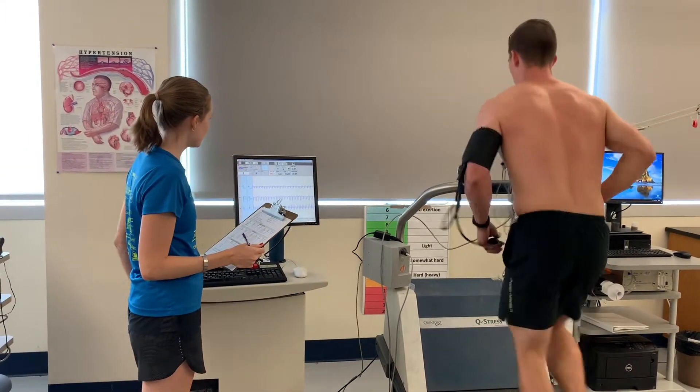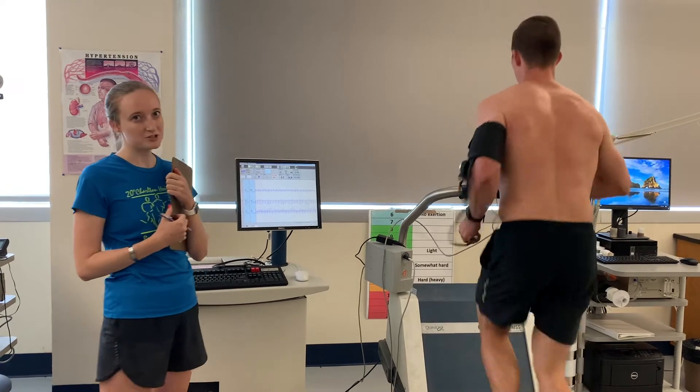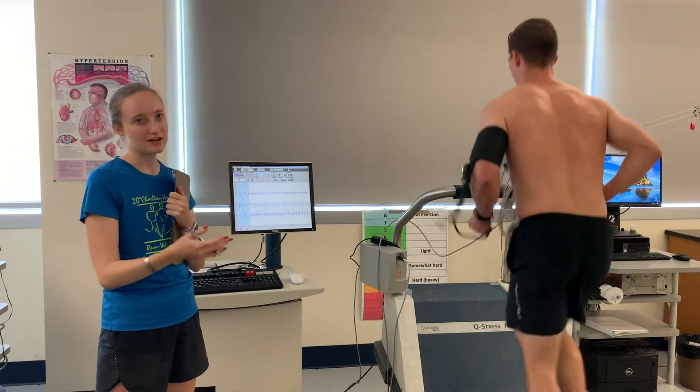Still got about 15 more seconds in this stage before we go up. Just a reminder — the second we hit 170, we're going to go ahead and stop the treadmill and we'll get him down to recovery.